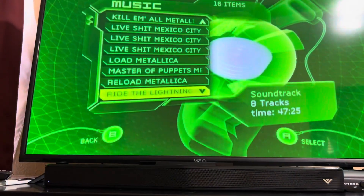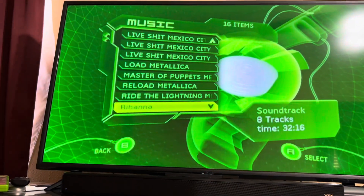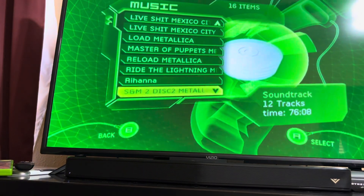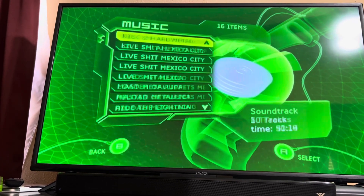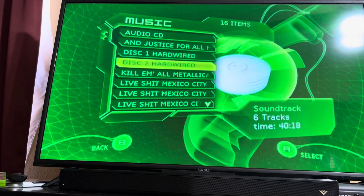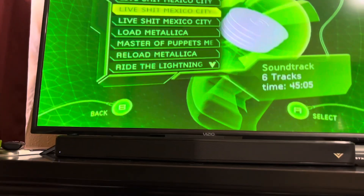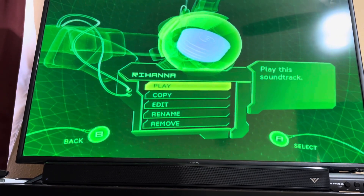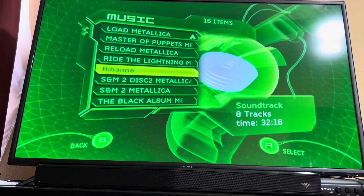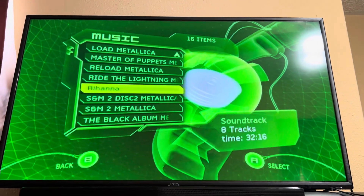I've got Master of Puppets, Reload, Ride the Lightning. Someone also put Rihanna's old music on here — not me. S&M 2 is another good album from a few years ago. I've got the Black Album and some live concerts — Live Mexico City — some of the best Metallica concerts. The Rihanna album I believe is from 2007, the one with Umbrella.